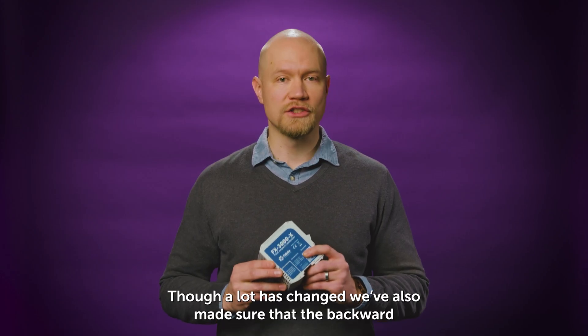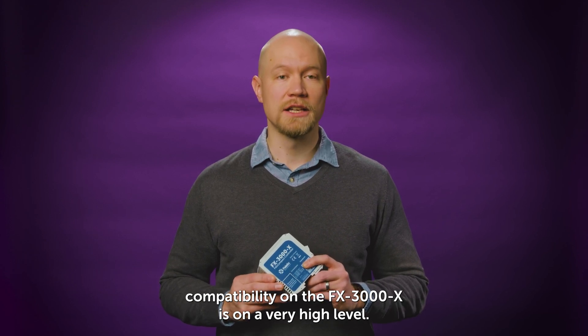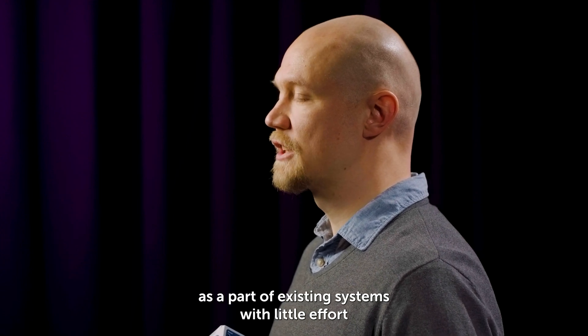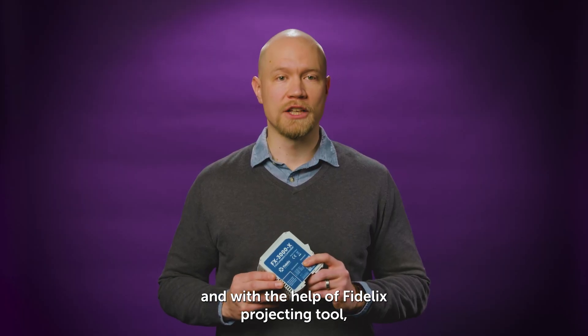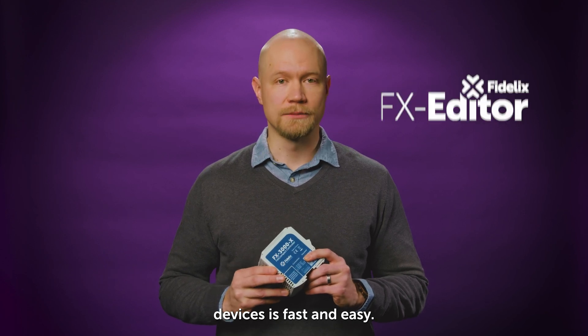Though a lot has changed, we've also made sure that the backward compatibility on the FX3000X is on a very high level. This means that the new controller fits as a part of existing systems with little effort, and with the help of Fidelix projecting tool, the FX editor, migrating from legacy Fidelix devices is fast and easy.